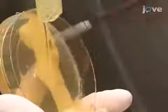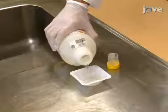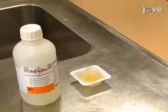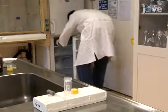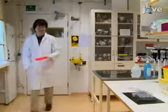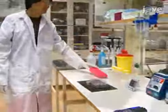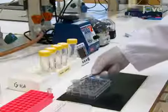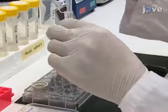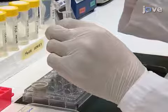Using standard procedures, collect, dechorionate, fix, and devitellinize the required embryos, then store them in methanol in the freezer until needed. Begin with the embryos at room temperature, fit an insert into the first well of a 12-well plate, and add 2 milliliters of methanol. Transfer the desired amount of embryos into the insert, which is used to carry the embryos throughout the procedure.